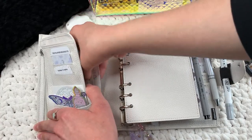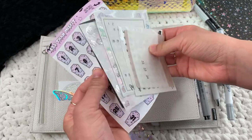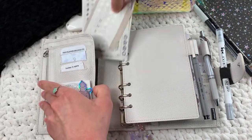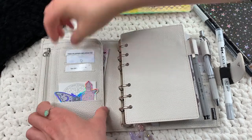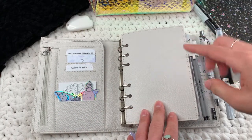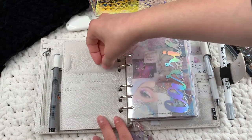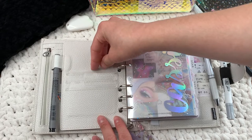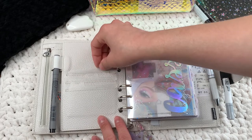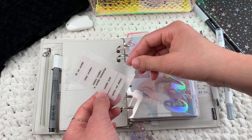In the secretarial pocket I keep a lot of date dots because I use undated weeklies. In this next pocket I don't keep anything right now. The fly leaf comes with all Moterm Luxe planners and includes an extra pen loop. These cards are from Cat Espresso Co, the page flags are from Cloth and Paper, and I did all the labels myself using my Brother label maker from Amazon.